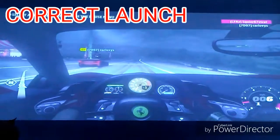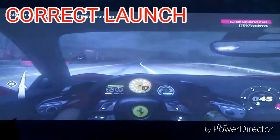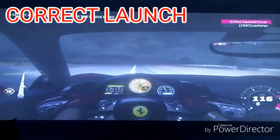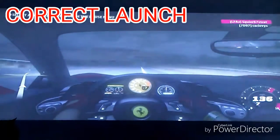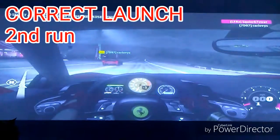Now this is what you're supposed to do when you launch out of the drag strip — here it is.